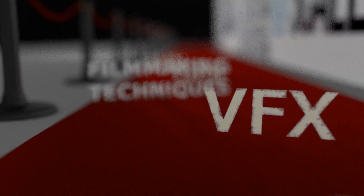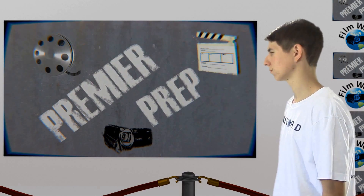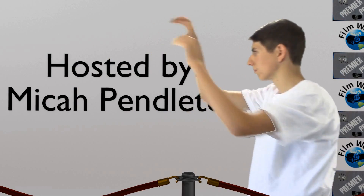Today on Premiere Prep, we conclude our beginner's guide to using Blender for visual effects, and today's subject is green screening and the color tools. Hello Filmworlders, it's me, your host Micah Pendleton, and welcome to Premiere Prep. Do remember that we have the Annoying Orange Contest going right now, which you can find details to right here. Now let's get into it — green screening and the color tools.